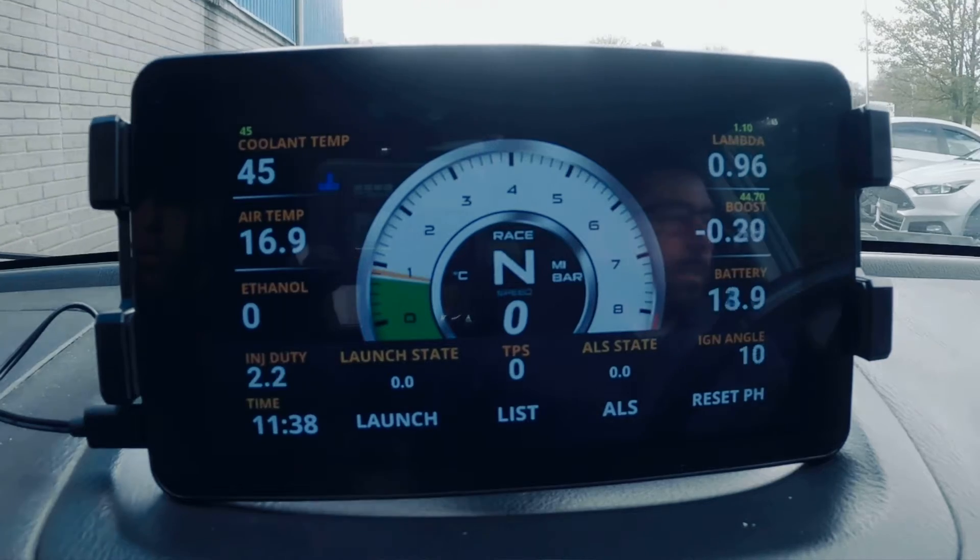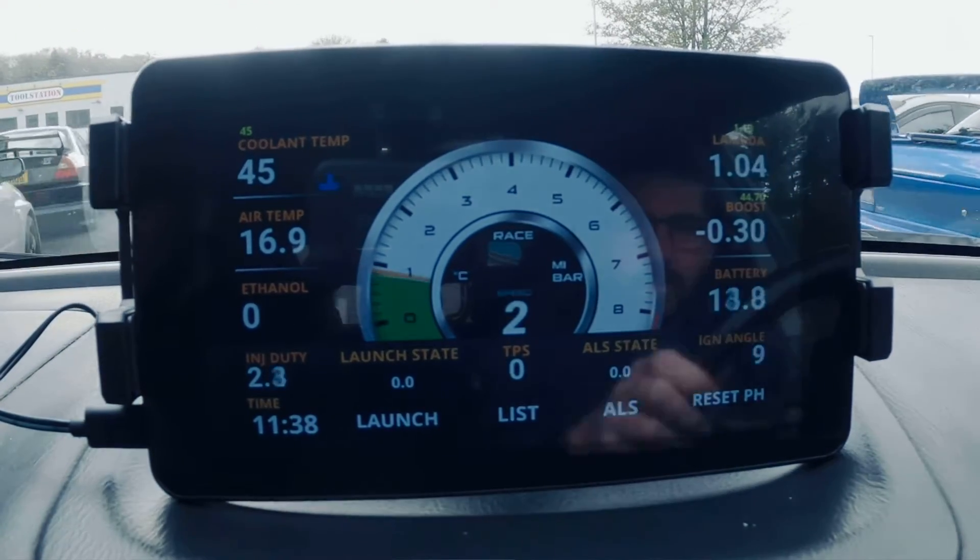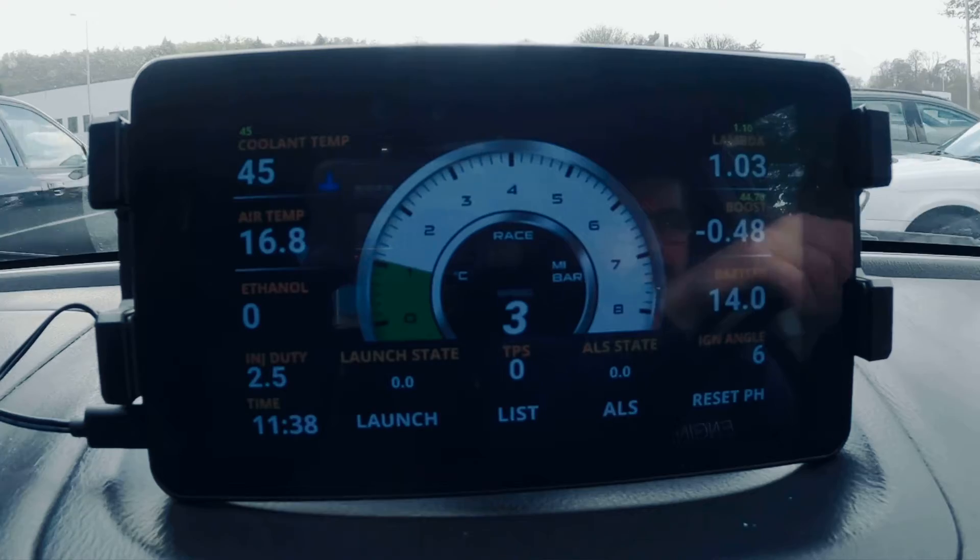As you'll be able to see, the car is stone cold — we've got a 45 degree coolant temp, something to keep an eye on when pulling out first thing.